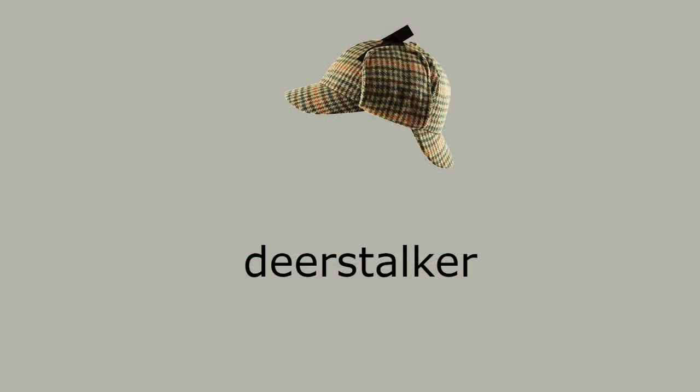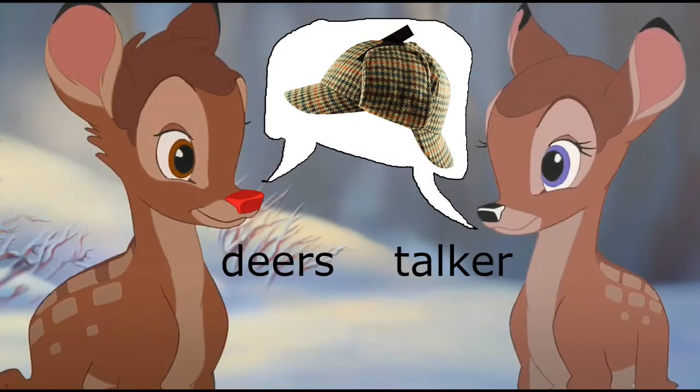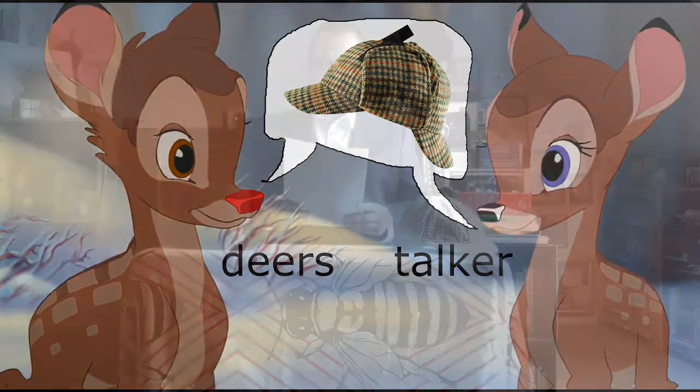The Deerstalker, which was invented by Professor Paget of Camford Milliners Association, is so titled because it is so good that it makes deers talk about it. Originally, it was invented to stop water clogging the ears of divers, but in the end it became popular with detectives and vicars.